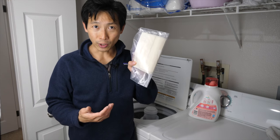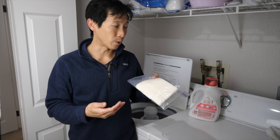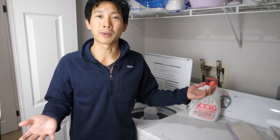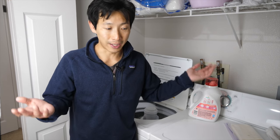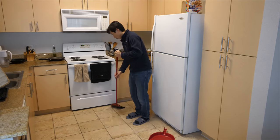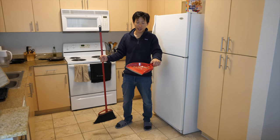Dryer sheets, it turns out, are kind of toxic, so I'm trying not to use them anymore. It turns out I don't even really mind that there's a bunch of static after I dry my clothes, so I don't use any dryer sheets at all now.